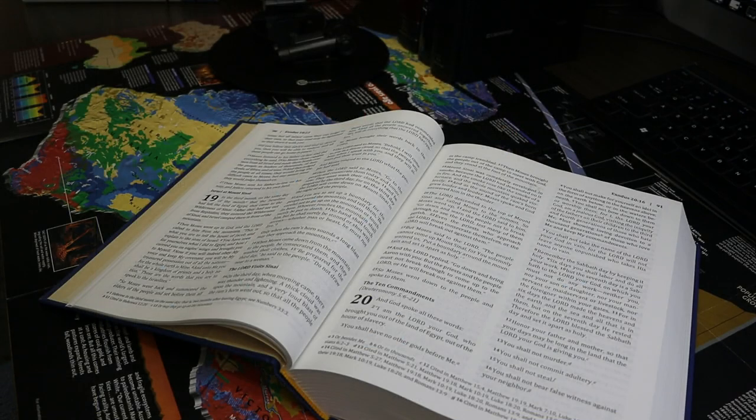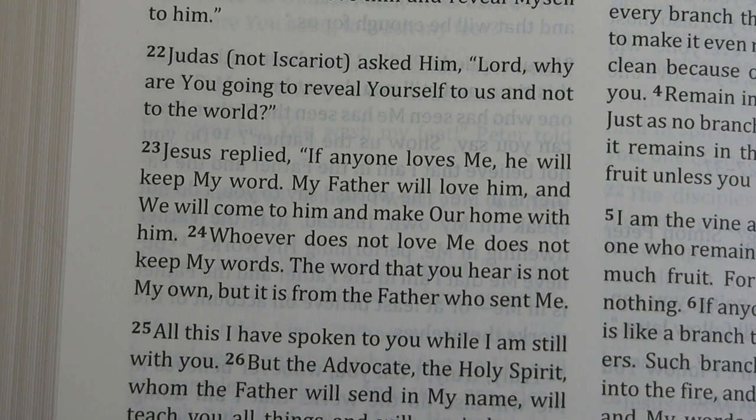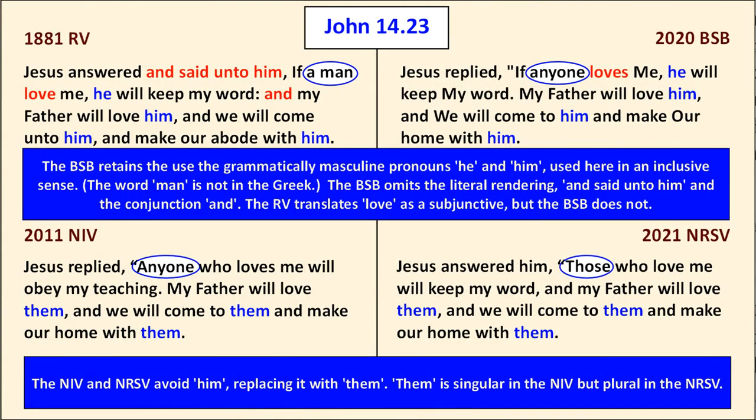To give a sense of how literal the translation is and to discuss gender-inclusive language in the BSB, I'll show a series of quad charts. All are arranged with the 1881 Revised Version New Testament in the upper left, the 2020 Berean Study Bible in the upper right, the 2021 New Revised Standard Version in the lower right, and the 2011 New International Version in the lower left — to show how modern gender-inclusive translations handle grammatically masculine pronouns.